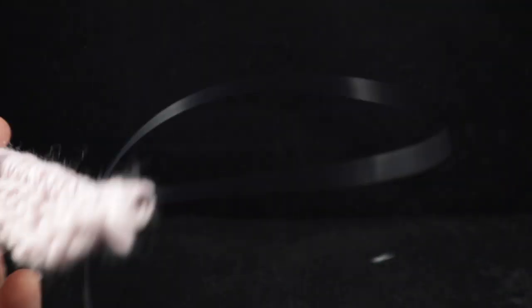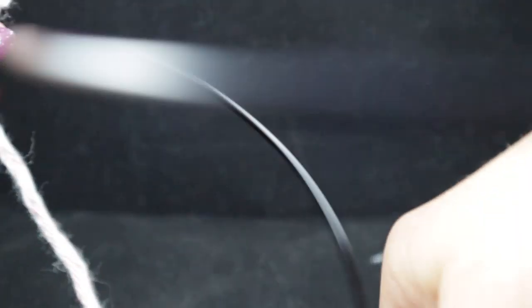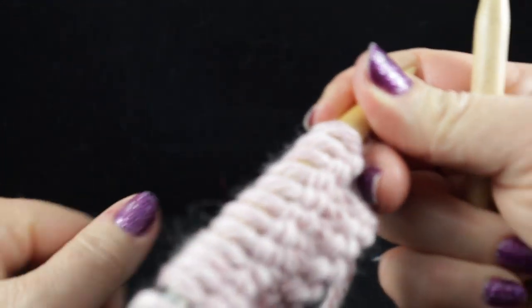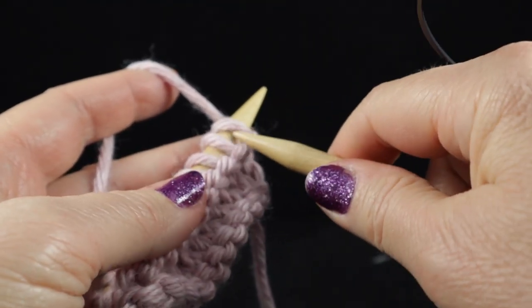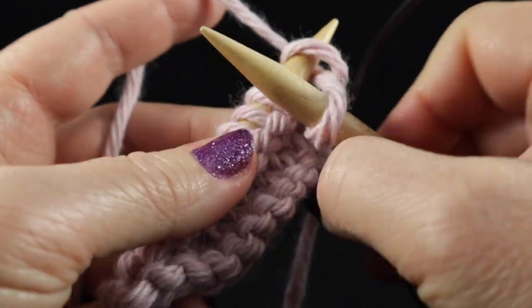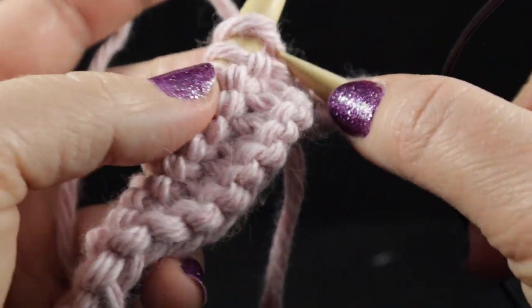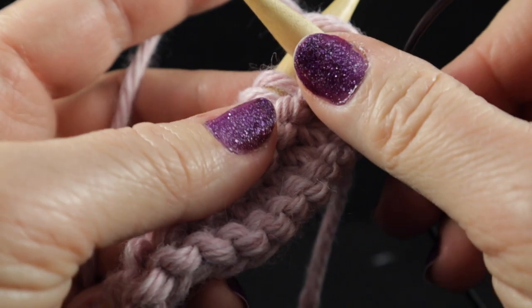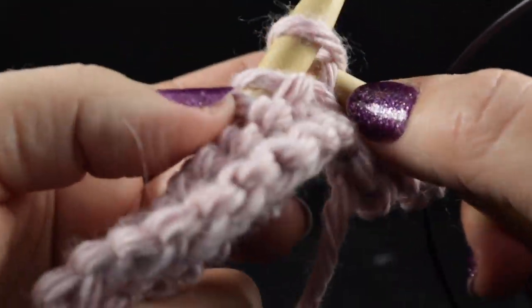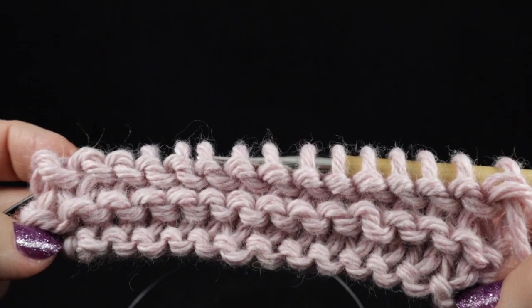Now let's do two more. I'm going to do these off camera but I will start this one. Just doing the knit stitch, sticking it in right there behind the loop, wrapping it forward and taking it off. Go ahead and do this for two more rows. After finishing four rows of the knit stitch both directions, you get what they call the garter stitch.